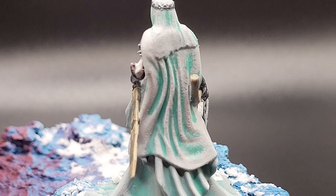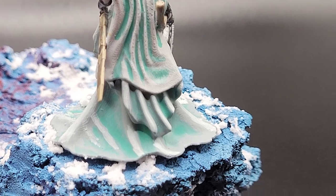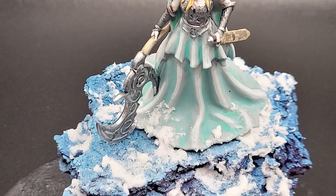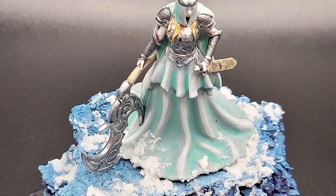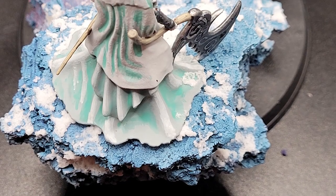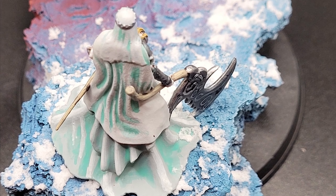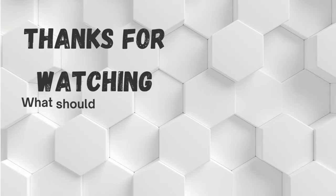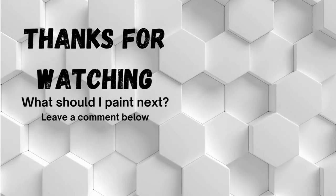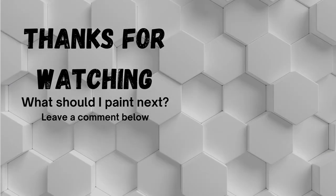Thank you so much for watching this video. I will be posting the second part of this diorama, featuring Nixara, Demon of the Night, very soon. This is the first time that I have done a two-part video, and I am very excited to share with you all the painting process for the second half of this diorama. Once again, this video was made in collaboration with Stormborn Collectibles. You can find a link to their MyMiniFactory store in the description below. Until next time, I hope you all have a wonderful day.